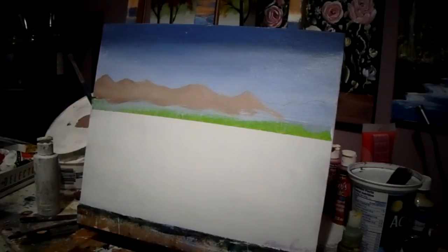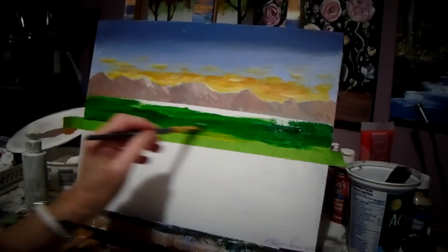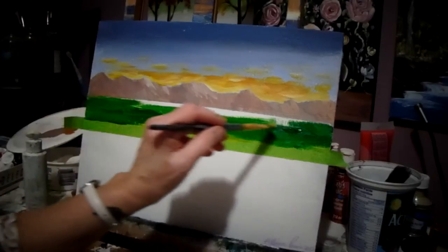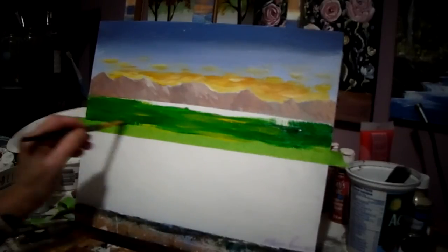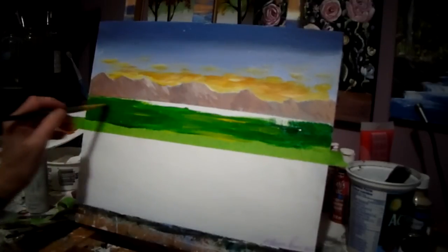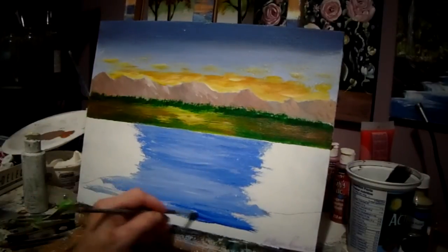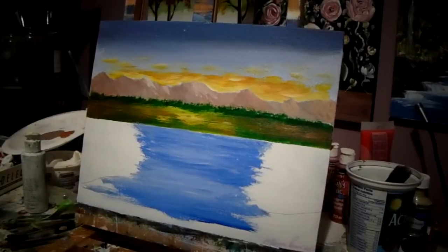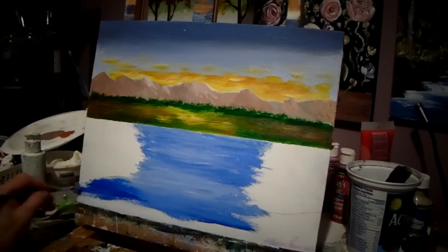I'm just laying this on here — don't worry about the tops right now. At this stage I don't worry too much about what's happening, but I want to get something started and want it to look nice, because if it looks nice it will encourage you to keep going. If you can get one section at a time looking good, you'll see what to do next. As you get down here, add more blue so we get nice and dark down here.